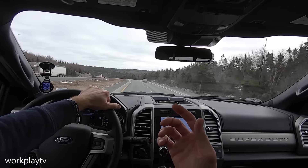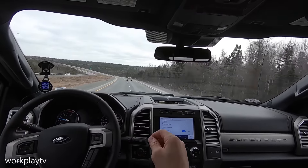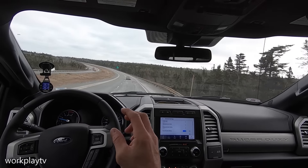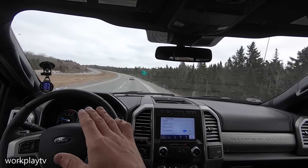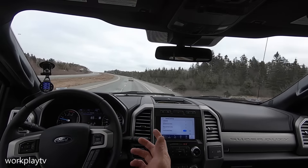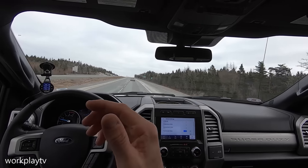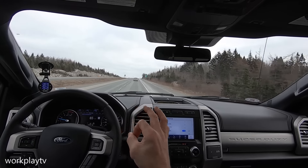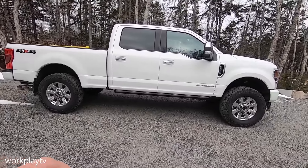I just ordered new wheels — they're actually on their way, shipped today, coming from across the country so it might take a little while. The tires will be staying; just the wheels will be swapped out. Stay tuned to see which wheels I picked. This looks great right now but it's going to make a huge difference once you guys see these wheels.